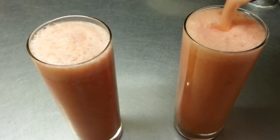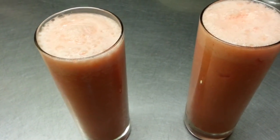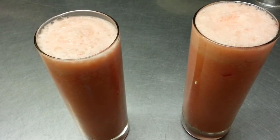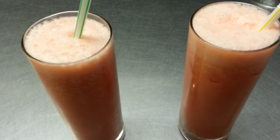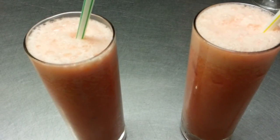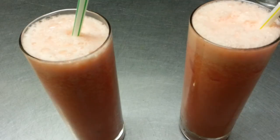Here we are — a lovely delicious melon smoothie, simple! Thank you so much for watching this video. Please log into my website at www.indianrestaurantcooking.com and please click the like button.